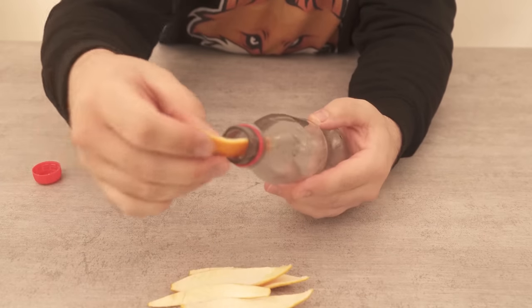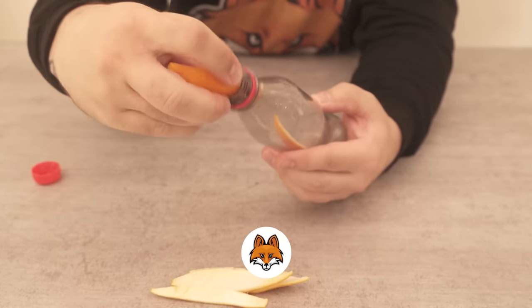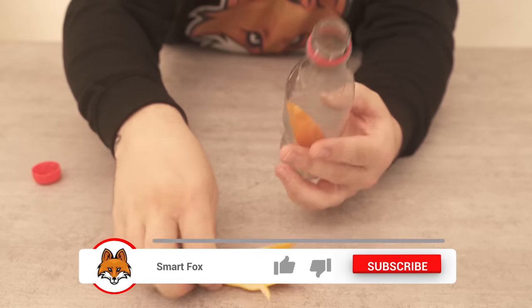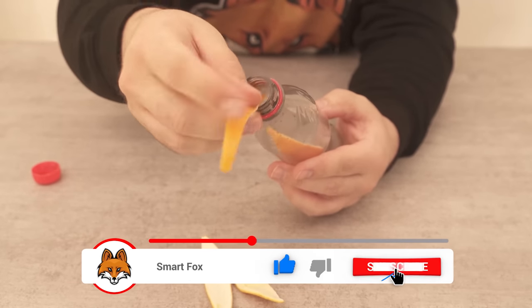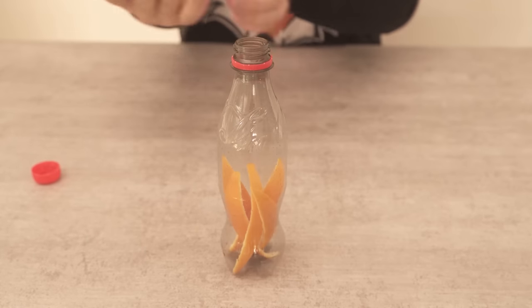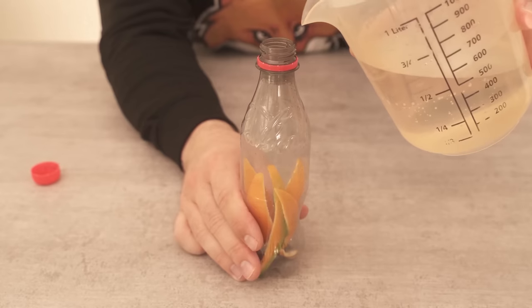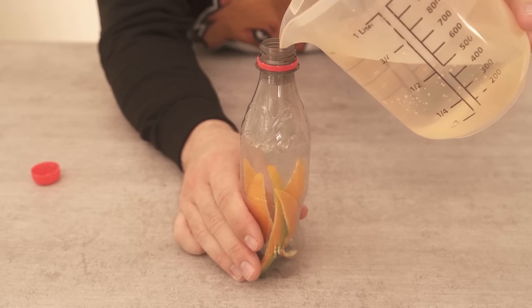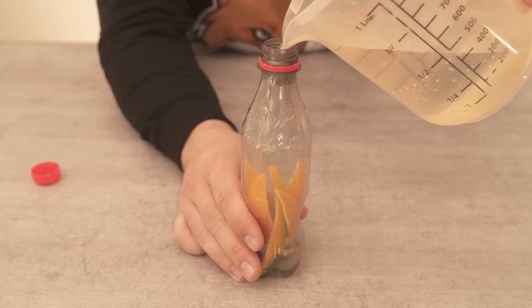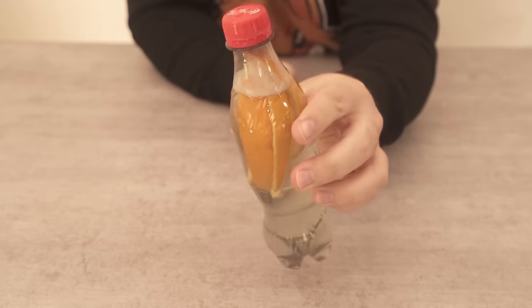Now we take pieces of the peel and put them into our PET bottle. But besides the peel of the citrus fruit we need something else — and that is washing up liquid. We only need a very small amount of this. Put a few drops of it in the bottle and then add hot water, because the hot water can really dissolve the essential oils from the peel, and that's exactly how you can use the whole thing for your toilet.